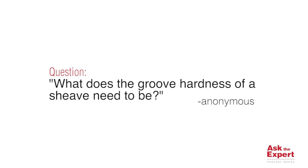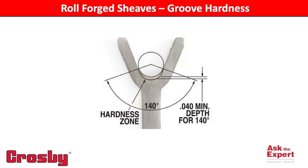The groove hardness is a key component in extending the life of the shiv. As the wire rope comes in contact while traveling over the shiv, the strands of the rope exert pressure on the rope groove, and over time, due to pressure and friction of steel on steel, the shiv groove can wear down.